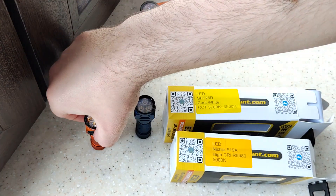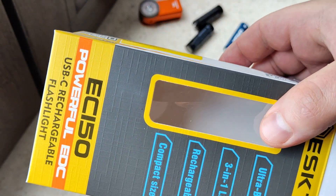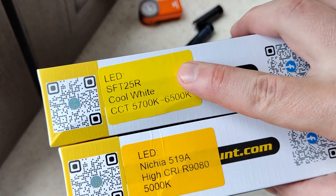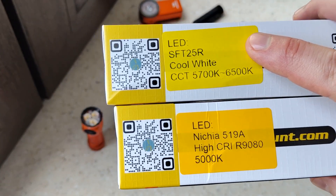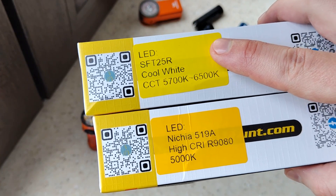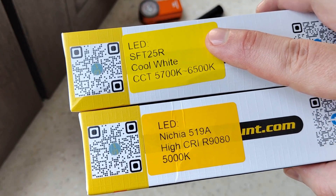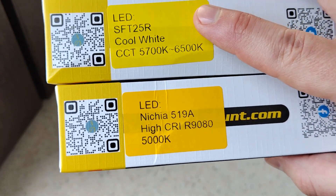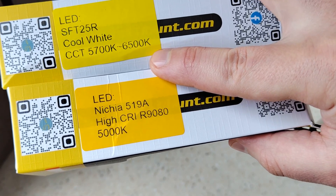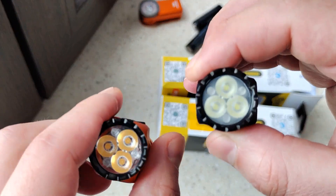Hello my friends. About a week ago I made a review of the Skilhunt AC150, and I said that the cold white version is not perfect for this type of portable flashlight, because most of the use would be on short or maybe mid distance. In those cases I think a high CRI LED, more warm, would be more interesting.